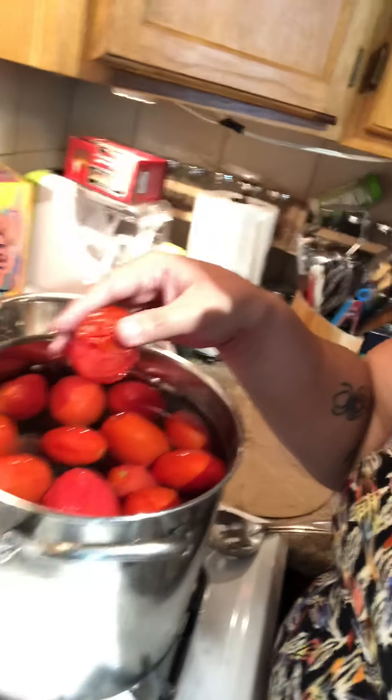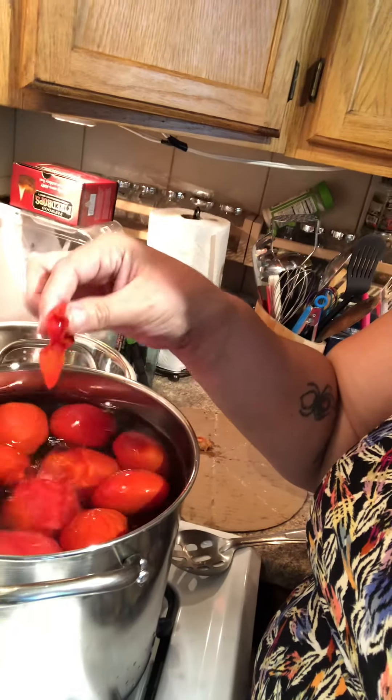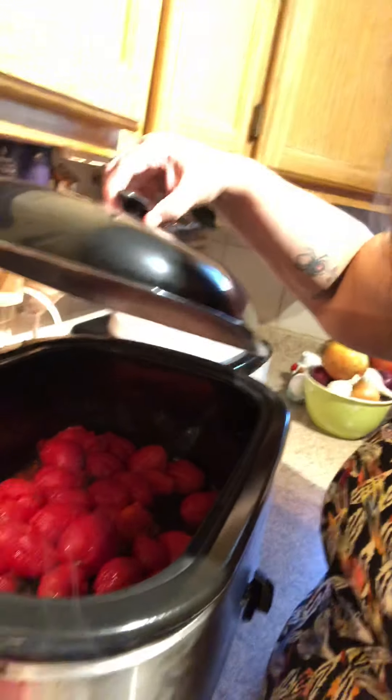After you boil them for that minute, you drop them in a pot of ice cold water, and then you see here — the peel just comes right off. It's super easy. From there, I stick them in the roasting oven. I've got about 30 done and about 200 to go, so I need to talk faster. In the roaster, you cook it down and get most of the moisture out, and then you can do a few things.